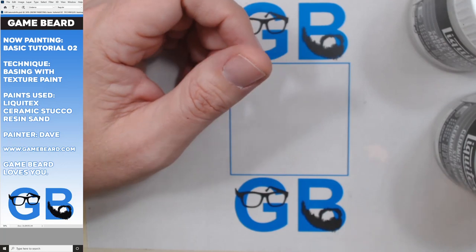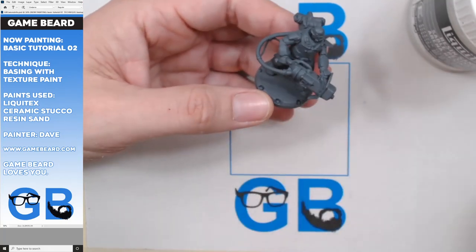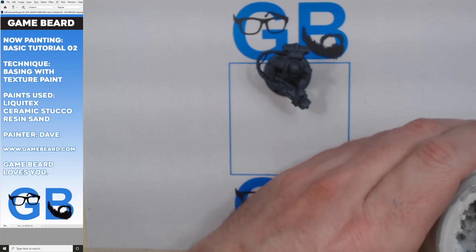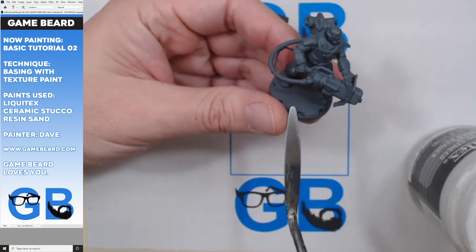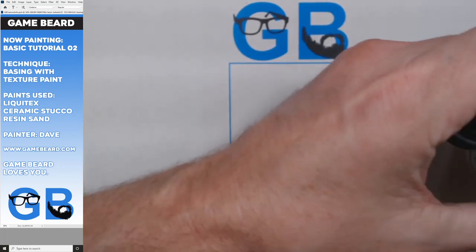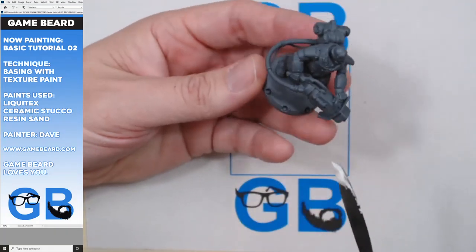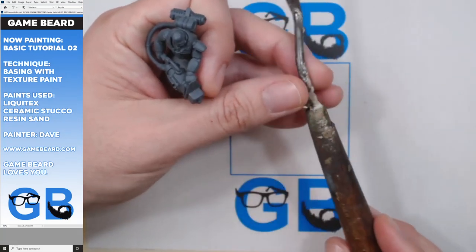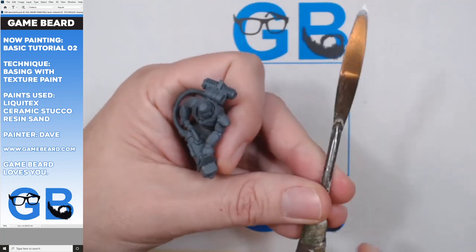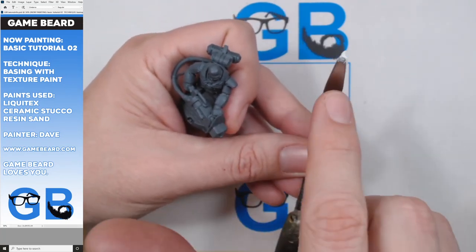So where do we begin? I got this guy - he's from Dust, like a heavy laser grenadier. What I would do is start with my ceramic stucco. I do this before I prime the model. I'll get the base all done and then prime the gravel and the model at the same time. These are semi-primed from Dust 1947, but I still end up priming them again because you have to sand down some mold lines. Now this is a trowel - a painting trowel. You can get these at Michael's, Hobby Lobby, or an art store. I got a nice one, and I also have a thicker one.